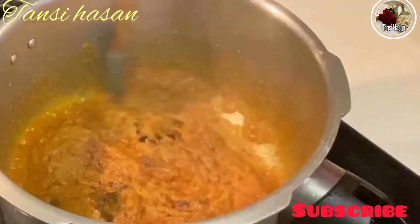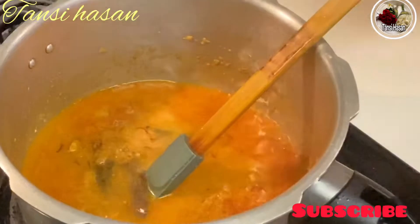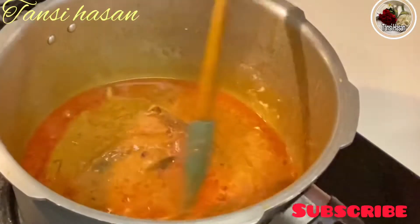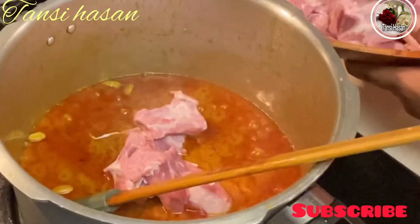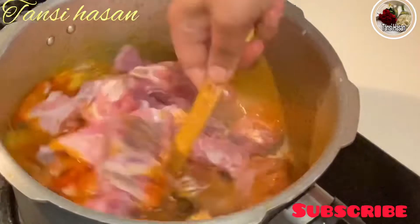This is the last one, just for 5 minutes. I will give you the water. The water is a little nice. I will add the water.